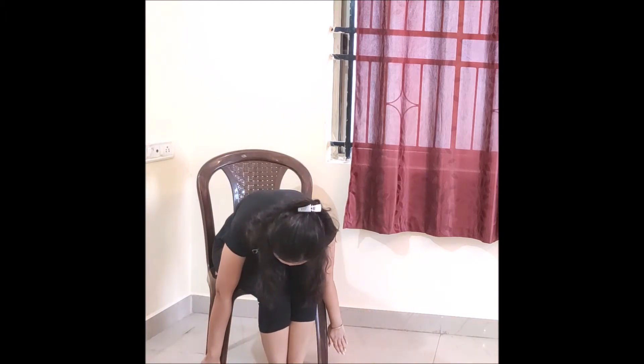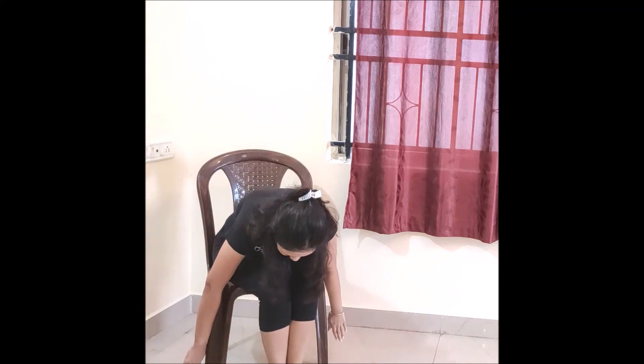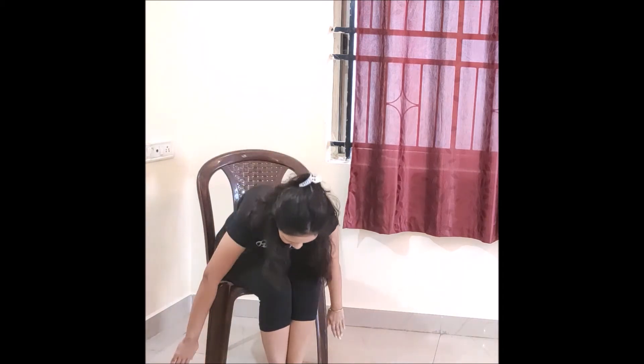Starting with the first exercise. Stretch both hands to the front and bend your back. Try to bend the back as far as you can. Hold this position for 10 seconds, then come back to the normal position. You have to do this exercise a minimum of 10 times. This exercise will help reduce your belly fat.